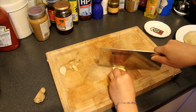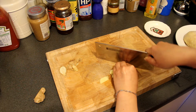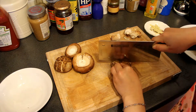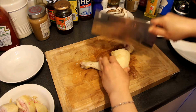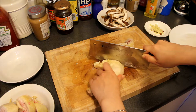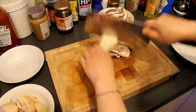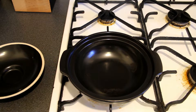Slice the ginger into small pieces. Also slice the shiitake mushroom into small pieces. Now chop the chicken legs into pieces.